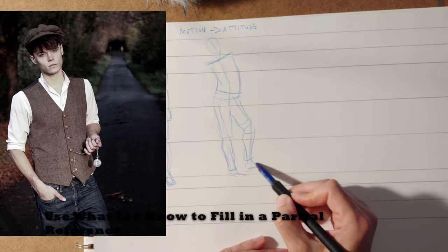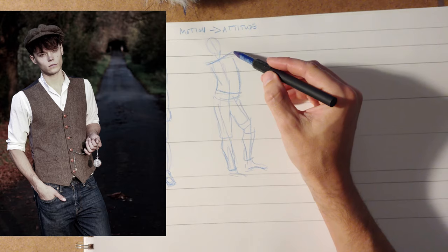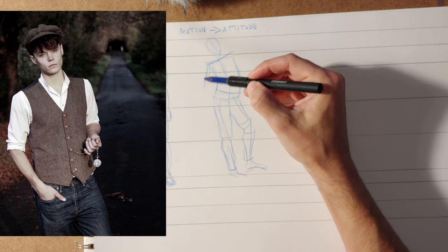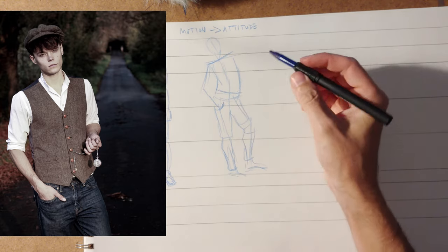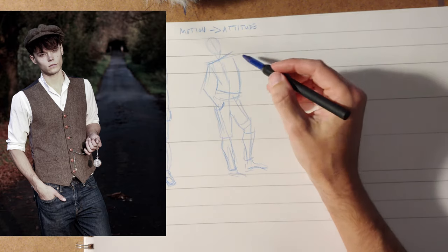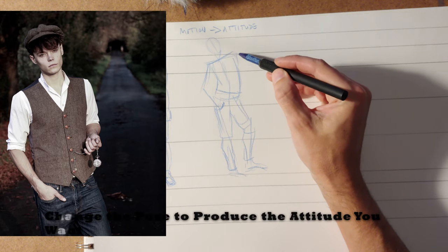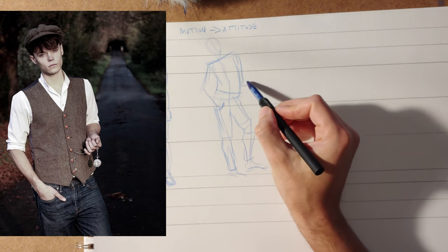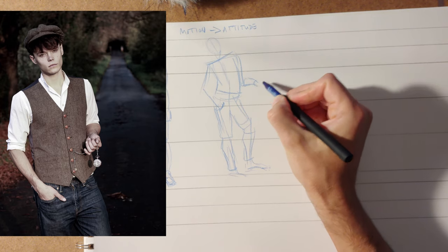I can't really see the feet in the reference, so I'm just making those up, but that's okay. He's got his hand in his pocket, so we're going to bring that down and make sure that attitude happens, cutting off the hand with the pocket. Then the other hand is holding a watch. Here it's kind of all lined up in the photo, so we need to bring that out just a little bit so it's more clear that he's holding the watch out.